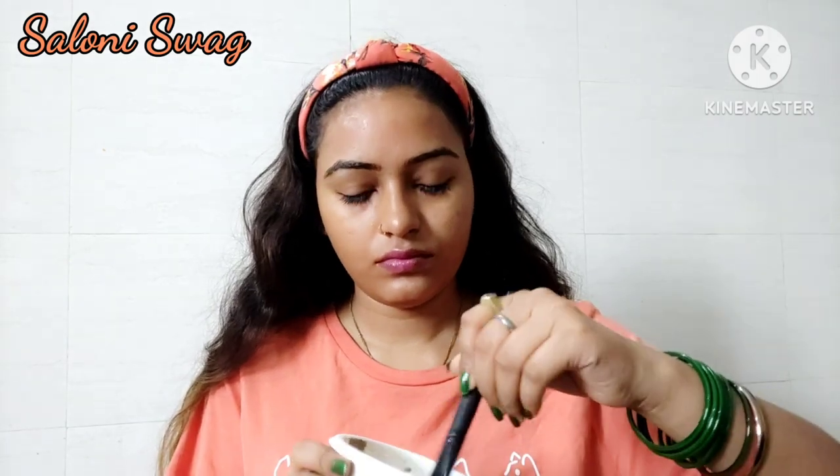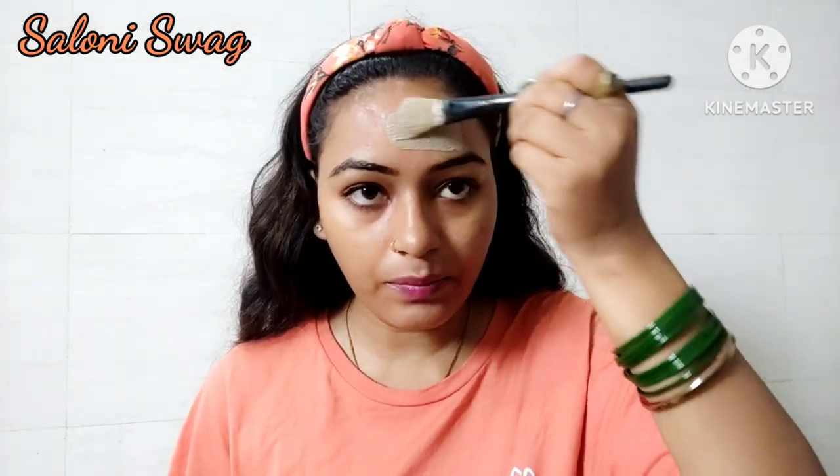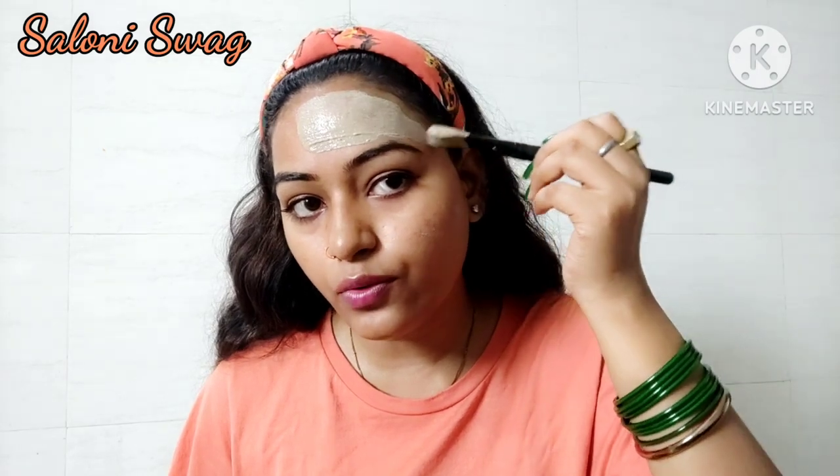You can see this is ready to apply. I need to take a brush to apply this pack on my face. Take a little amount of this pack and apply it gently. Please be careful not to apply it on your eyebrows.